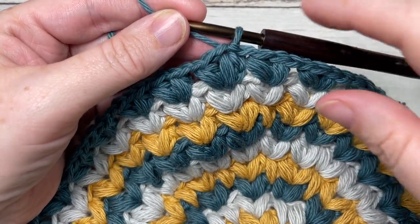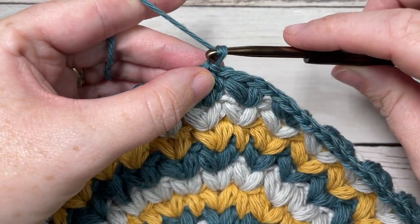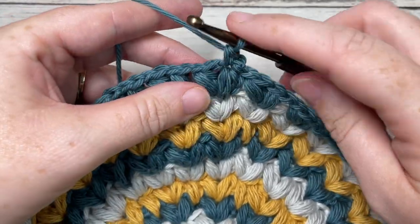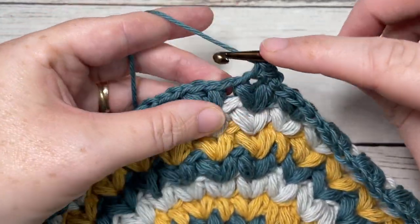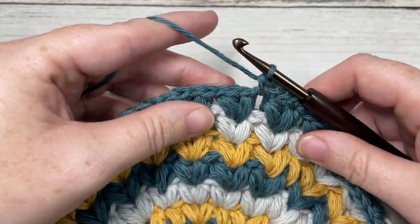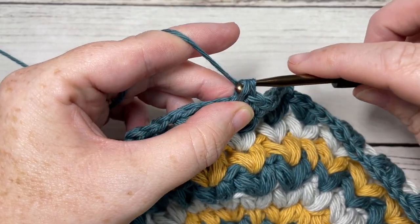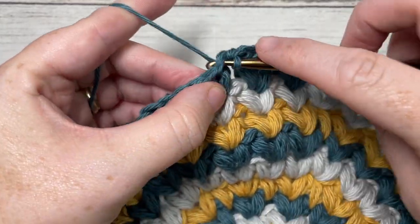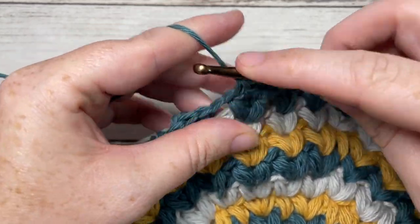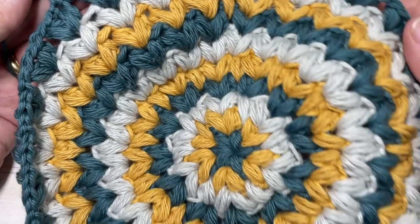At the end of round ten, you've joined with a slip stitch into the top of your first stitch. We have one more round to work. Chain one, continuing in Color A. You're going to single crochet into the top of that first puff stitch, single crochet in the chain one space, single crochet into your next puff stitch, and single crochet into the chain one space. Continue to repeat this all the way around. When you come to your first stitch, join with a slip stitch, fasten off, weave in any ends, and enjoy your Not So Vintage Washcloth. Thank you so much for joining me — subscribe, take a look around, and happy crocheting!